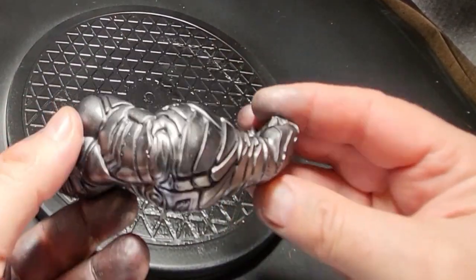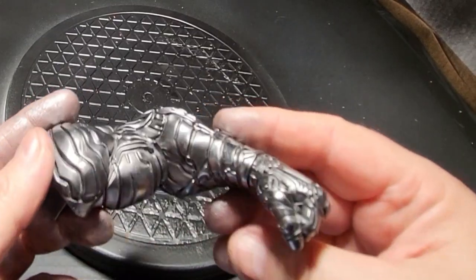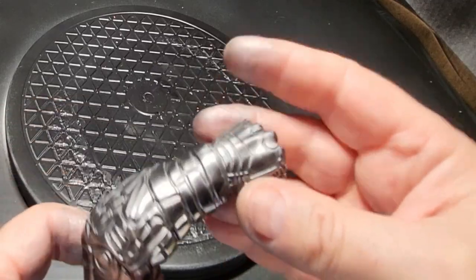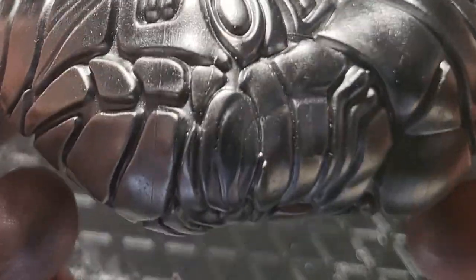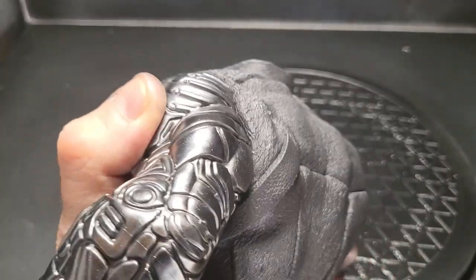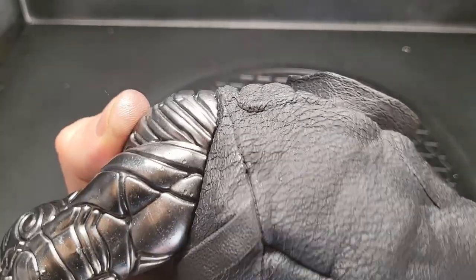And there we go — it is done. There is his arm. Really pleased with that. It's not the last time I use it — imagine this on Terminators, weapons, or as the Creative Collector did on Colossus. I thought it would look nice just for comparison to put it next to some matte black, just so you can see the difference.